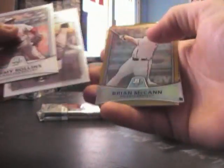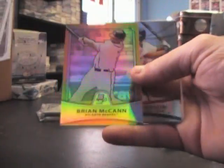Base, base — oh, this feels kind of fat. Oh, that's a decoy. Brian McCann, 539. Yep, the bottom pack must be it. Rookie of Josh Bell.